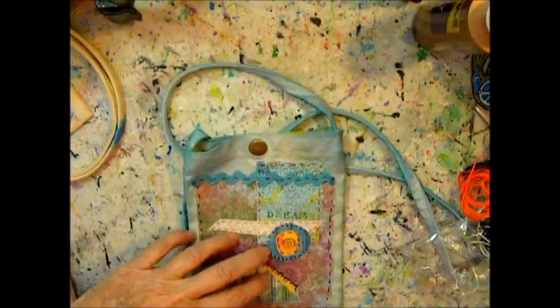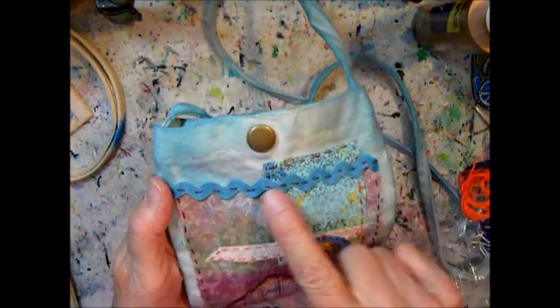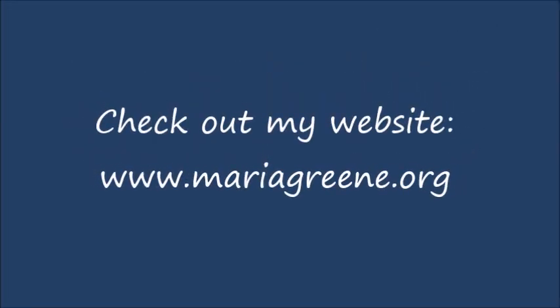It's a bluish bag. I hope you enjoyed this tutorial. I have many different things on my blog, so check out my website. Thanks, bye.